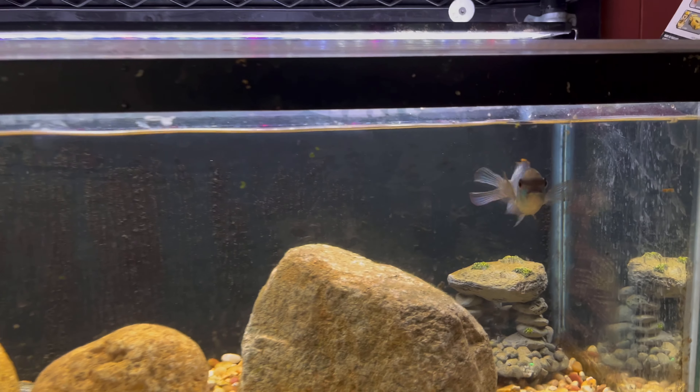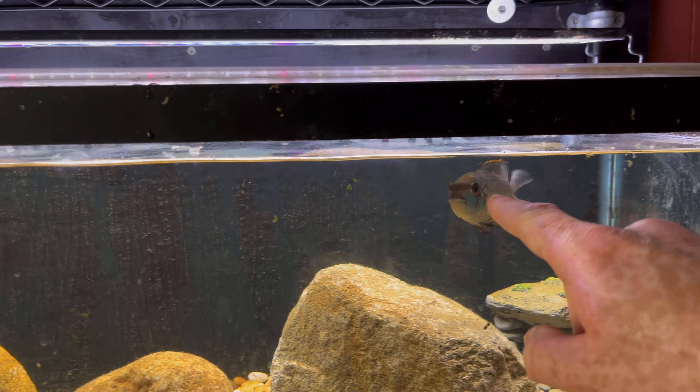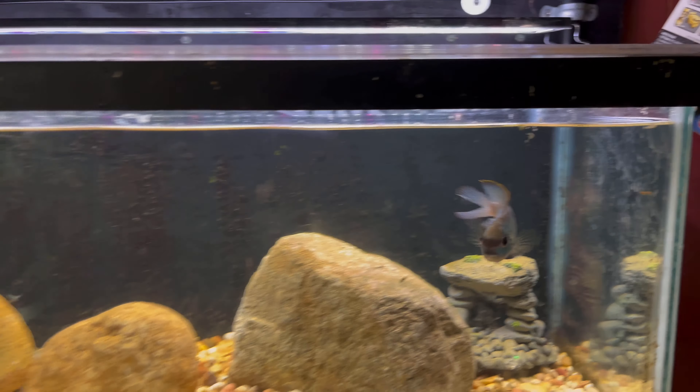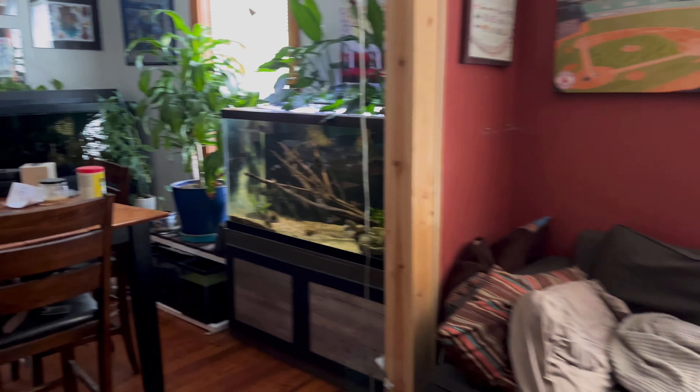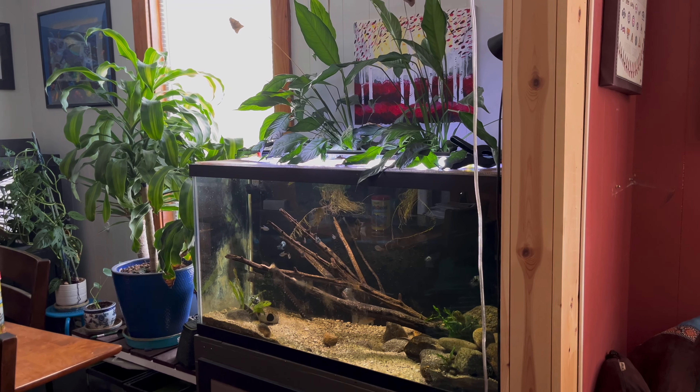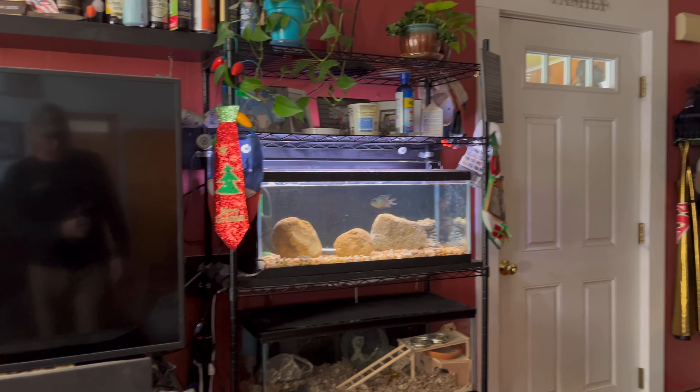The next step in this whole fish move is getting my small female electric blue acara and putting her over in the 90 along with that blood parrot I just grabbed. Then the goldfish are going to go in there too, so the next step is to try to get her.